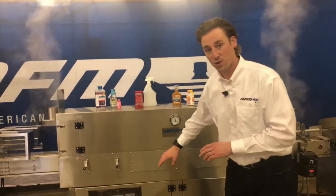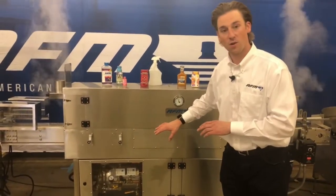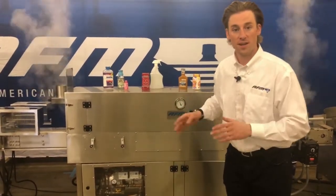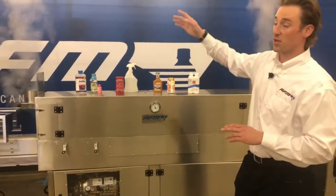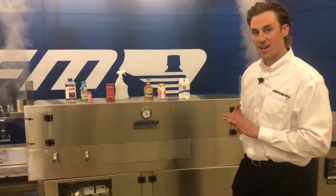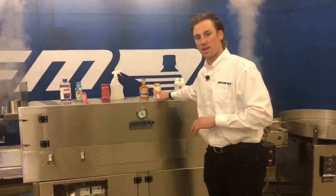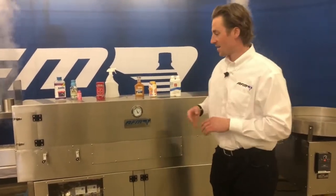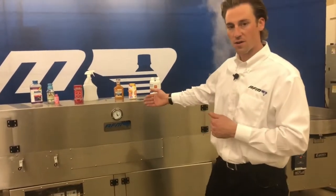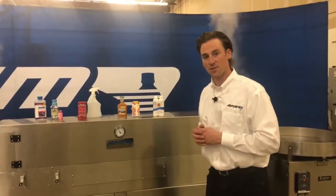What we've done is taken all of those question marks out of the picture. With this unit, all you're going to need is a hose — you could get it at a Home Depot — and you'll be able to operate this machine by driving in water. We produce about 80 psi steam pressure with this specific boiler, which is more than enough to give us the shrink we need. As a rule of thumb, anything under 100 containers per minute is going to fit into this machine's wheelhouse.